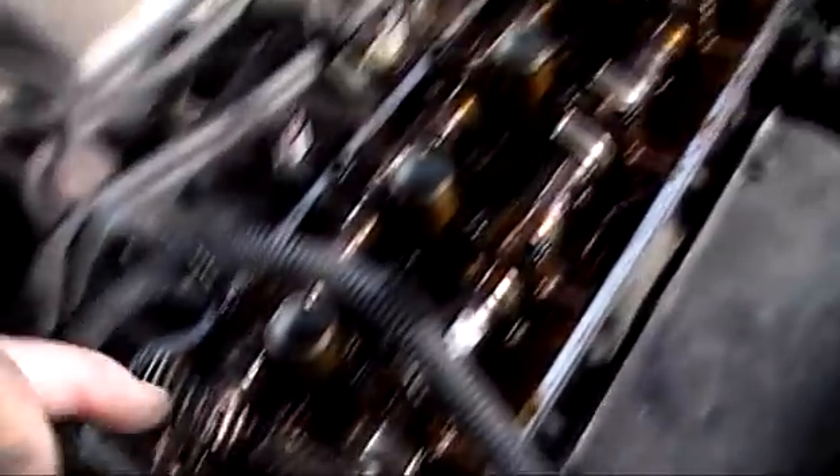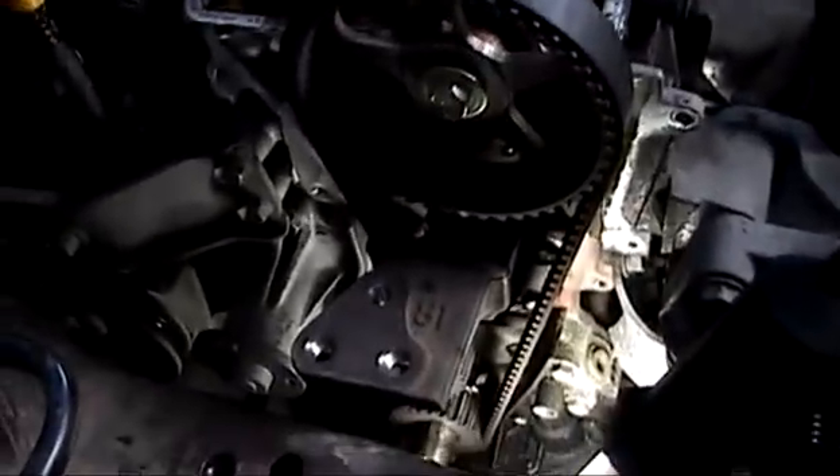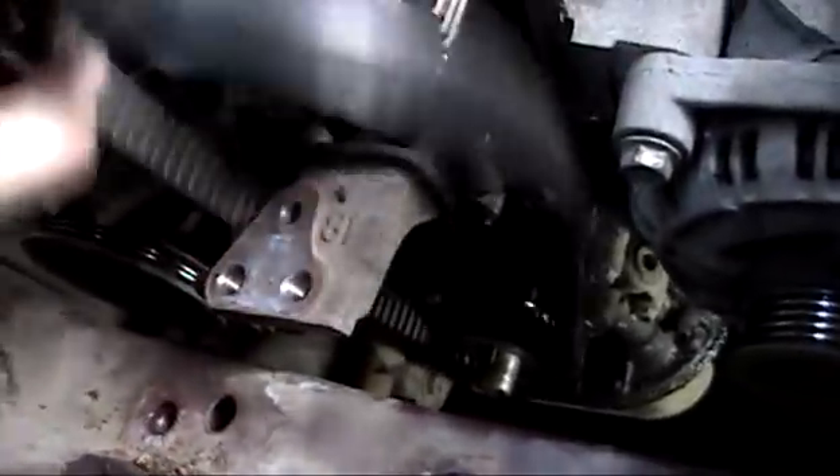This is the firing stroke and exhaust stroke. So next step now would be to change the belt. The tensioner wheel is back and locked in place. Just slipped the belt off — that easy, one hand. So that's the old belt off.